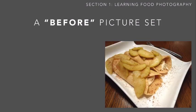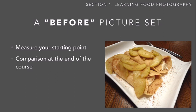To put this into practice, I want you to begin today — certainly before moving on to the next lesson — and take a before picture set. This will help you measure your starting point, like a weight loss journey where you take before and after pictures. We can take before pictures here, and then at the end of the course take more to compare them and see how much you've learned.